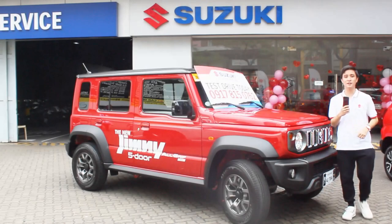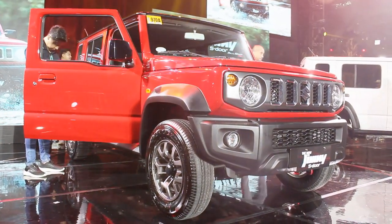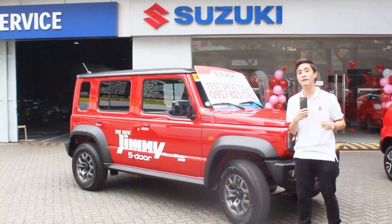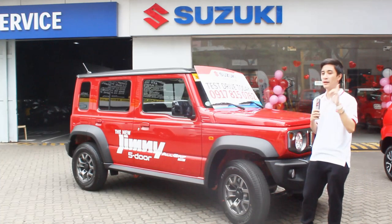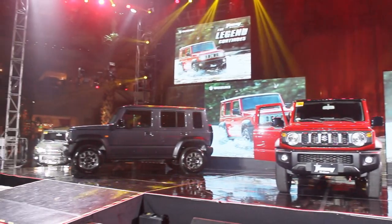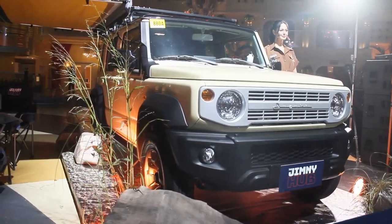Hello guys, welcome back to my channel. Once again I have with me the brand new Suzuki Jimny 5-door and finally I'm going to test drive this. I'd like to thank everyone here at Suzuki Auto BGC and Sir FG for making this review possible. I was invited by Suzuki Philippines during the launch last month, so check that out on my channel — that is the official full walk-around review with all the details of the exterior and interior.